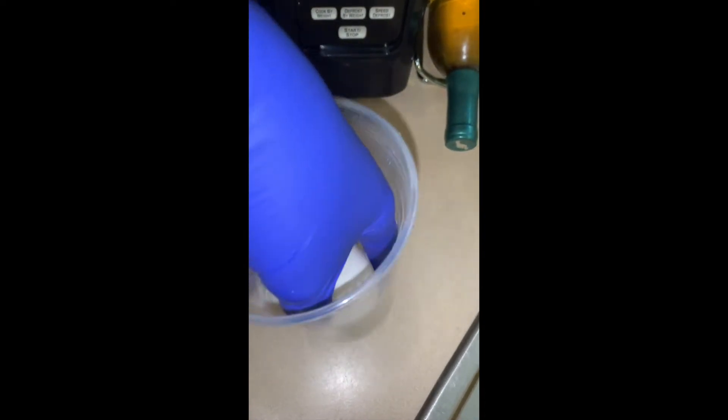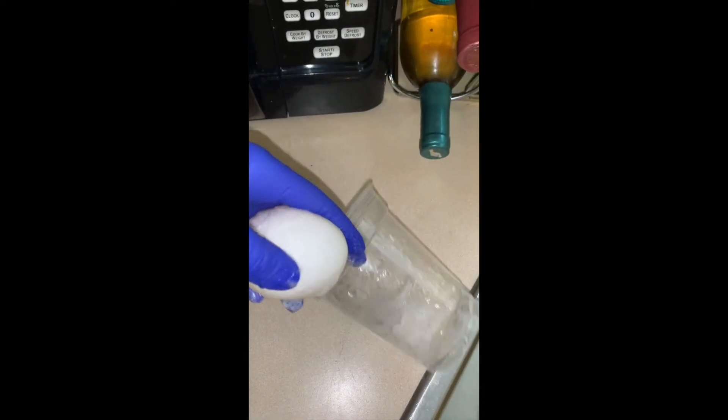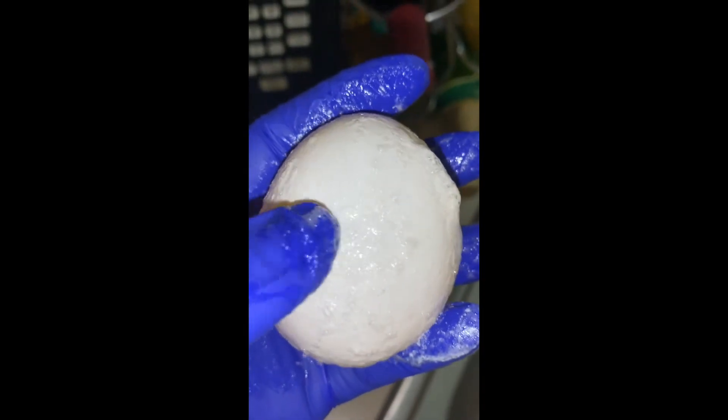So now I'm about to take it out of the cup. I have gloves on because I didn't want my hands to smell like vinegar, so don't judge me. As I'm touching it, it's really bouncy — it's not hard anymore like a regular egg.